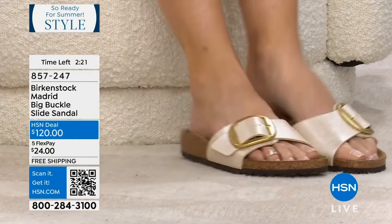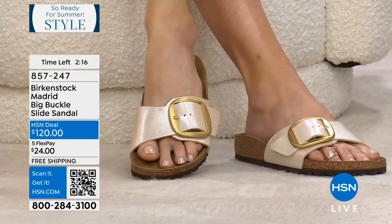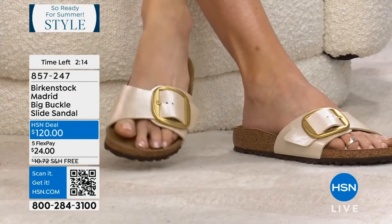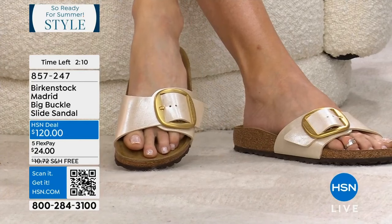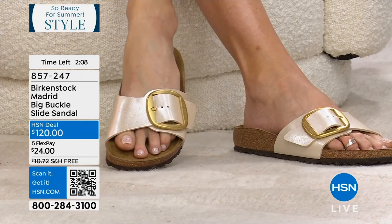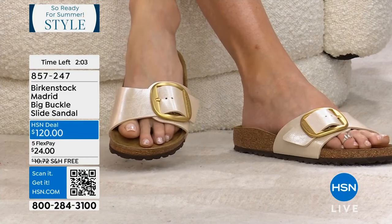I love that we've got something that would be more difficult for you to find out there. You can order it on HSN.com or the app, and we'll send it right out to you at home. I also love that this doesn't interfere with your toe rings, ankle bracelets, and all the foot jewelry that we love.